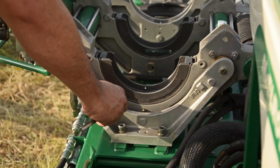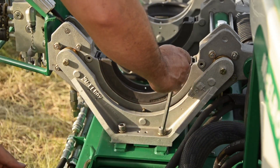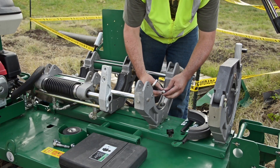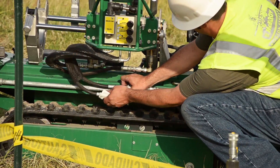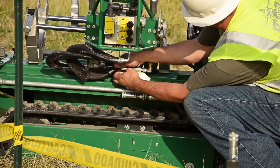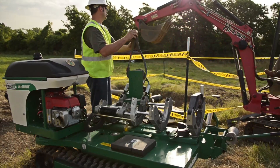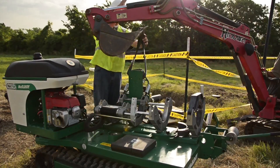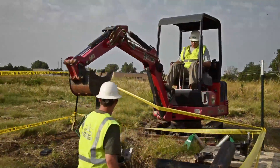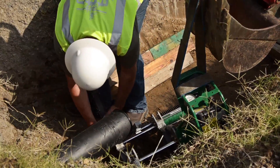To separate the three-jaw carriage, remove the two bolts at the tail stock, then remove the two bolts in the inner fixed jaw. Disconnect the hydraulic connections. Attach the lifting strap to the manifold bracket. Lift the carriage assembly and lower into the ditch, positioning the fixed jaw on the side of the pipe stub sticking out of the ground. Slide the carriage assembly under the pipe and then rotate the carriage assembly around to a normal upright position.